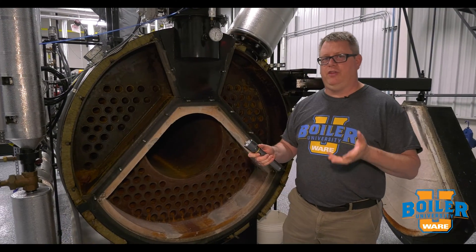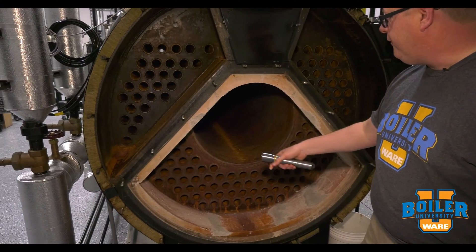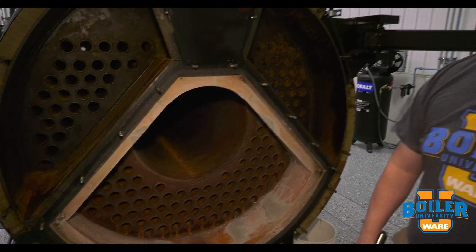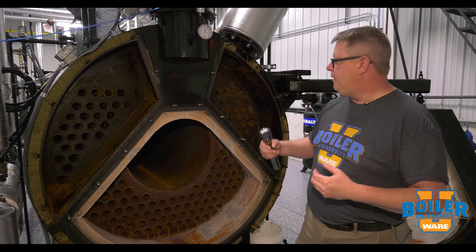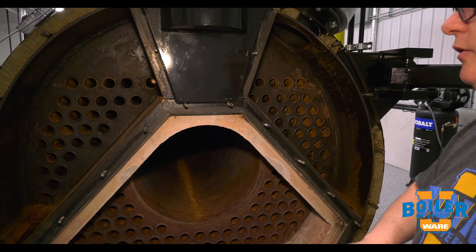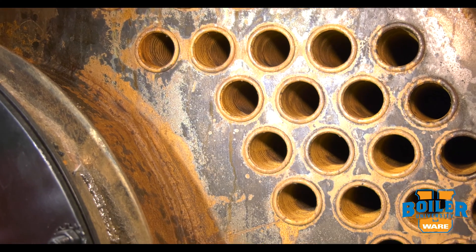Two different types of leaks that we can look for are leaks at the tube sheet, where the actual tube ends leak — often due to the failure of a weld or a roll. In other cases, we can have pinholes or leaks within the tube somewhere in its length. That will show up as a rivulet of water running out of the center of the tube, and in that case we can usually shine a flashlight in there and see the origin of the water.